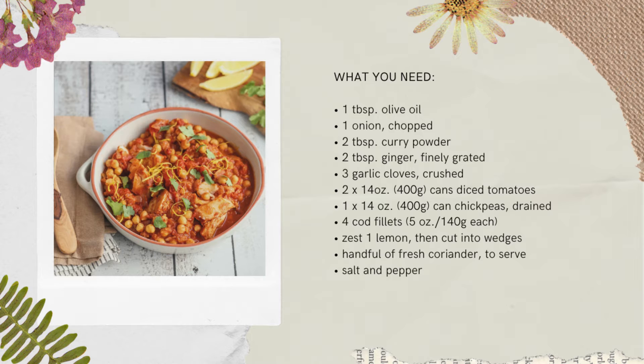This recipe serves around four, takes about 10 minutes to prep, 25 minutes to cook, and has roughly around 303 calories, six grams of fat, 30 grams of carbs, 32 whopping grams of protein, and nine grams of fiber per serving.